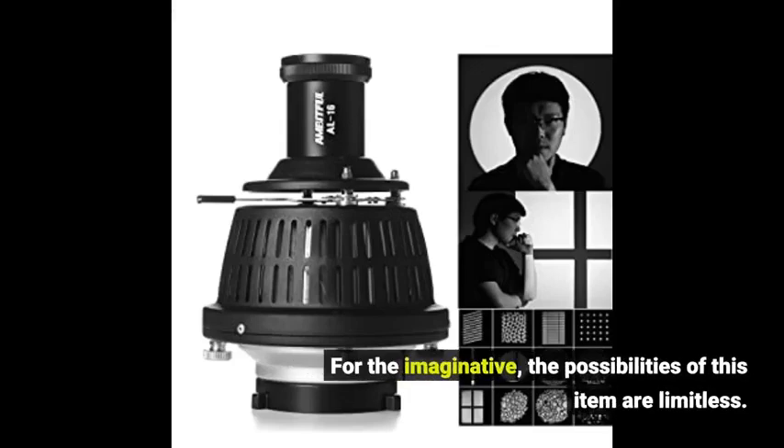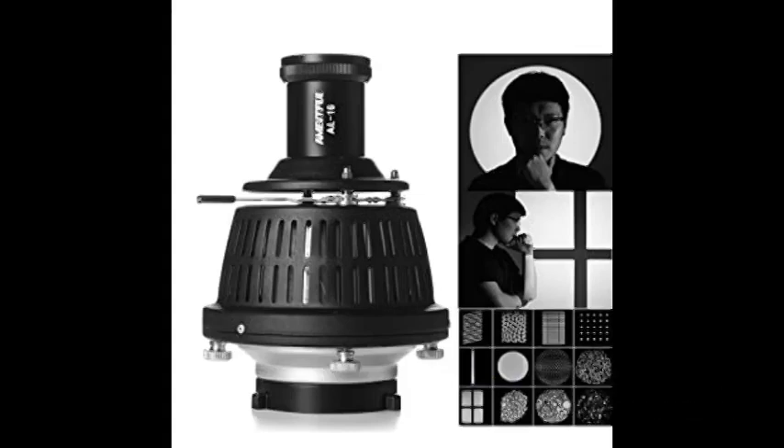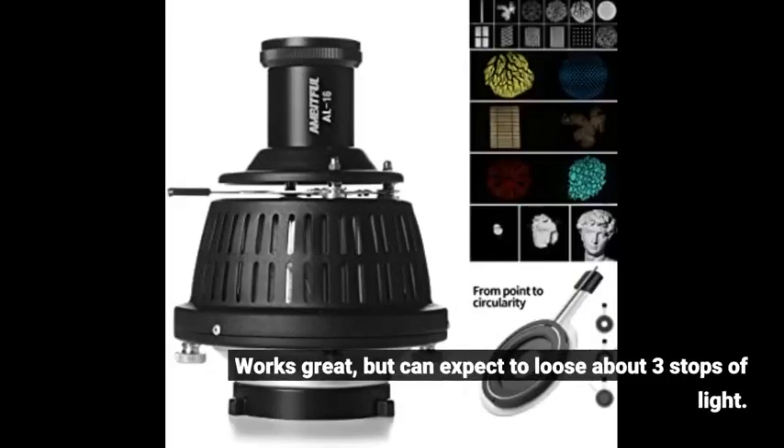For the imaginative, the possibilities of this item are limitless. Works great, but can expect to lose about 3 stops of light.